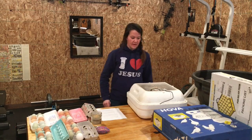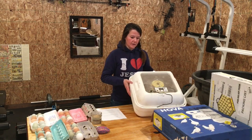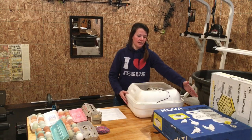Welcome to Badge Family Homestead. Today we're going to talk about the Hovabator Incubator. The model is the Genesis 1588. We have an older one that we got about six years ago and we loved it so much that we decided to buy a second one.